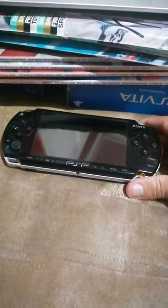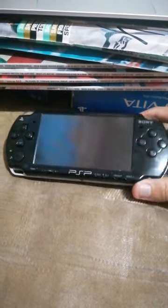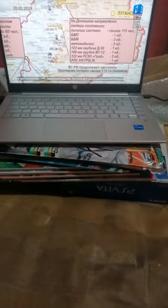Whilst I will attest that the 2000 model was far from perfect when compared to the 1000 model — more specifically the grips were much worse — I'd still argue that at least it did really well on the UMD drive side of things.